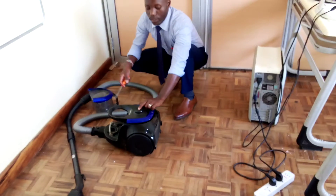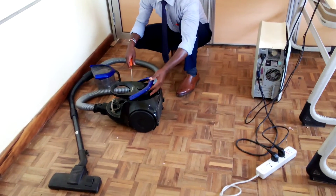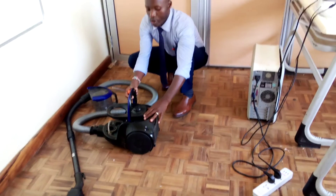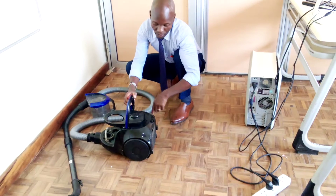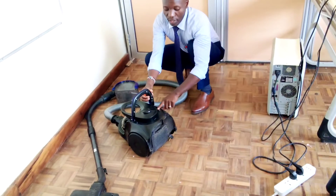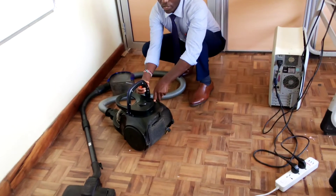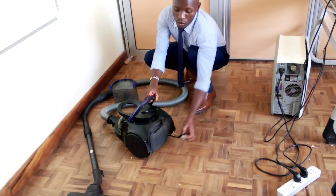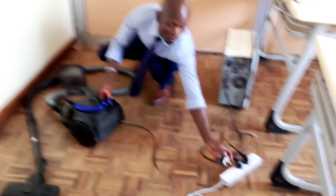Then here is the switch, the main switch. So under this one there is the second part, and then there is a motor inside. Here there is a return spring for the cable.